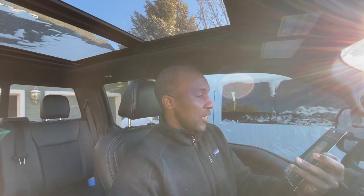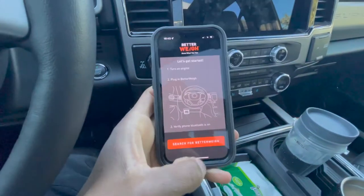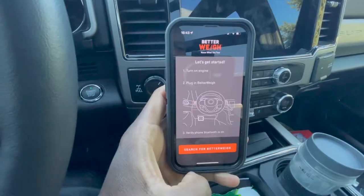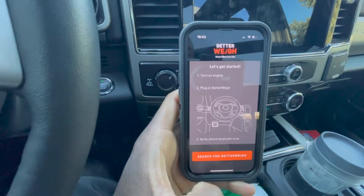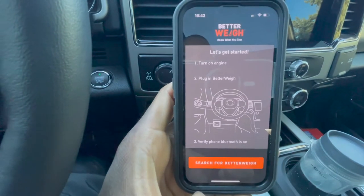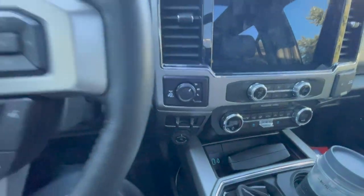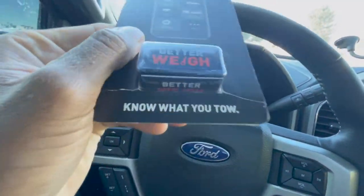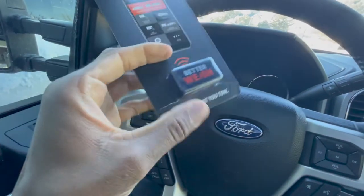We're going to set this up today and see how that works out. I've downloaded the application onto my phone and I'm just going to go through the instructions. The app comes up with a couple of prompts — you have to accept notifications and that kind of thing — and now it's asking me to turn on the engine and plug in my Better Way. This little system just has an OBD2 port connector and we're going to plug that in.